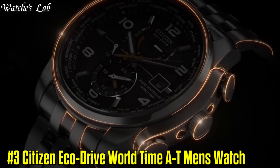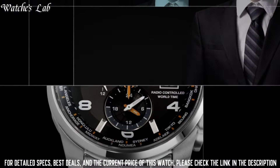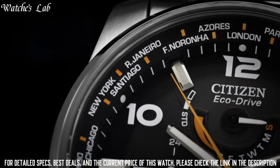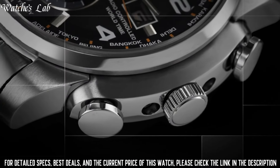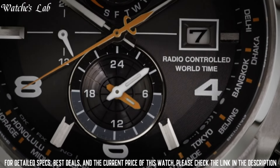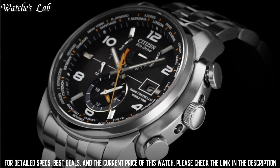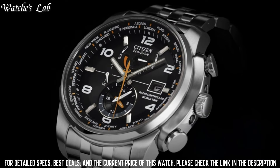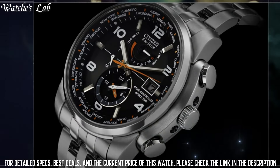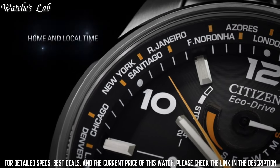Number 3. Citizen EcoDrive World Time AT Men's Watch. Case Diameter 44mm, Case Thickness 13mm, Band Material Stainless Steel, Band Size 9.5 inches, Band Width 20mm, Band Color Silver, Dial Color Black, Bezel Material Stainless Steel, Bezel Function Stationary, Calendar and Perpetual Calendar. Special Features: Chronograph, Luminous, Radio Controlled, Screwdown Crown, and Stopwatch. Item Weight 6 oz, Movement Japanese Quartz, Water Resistant Depth 660ft.